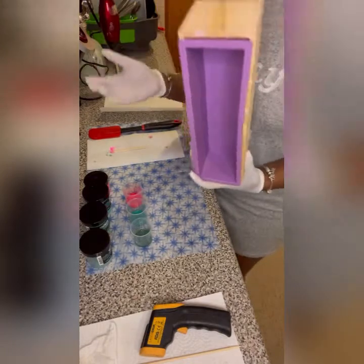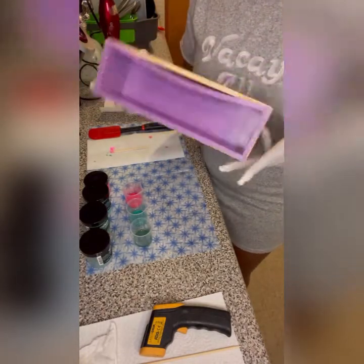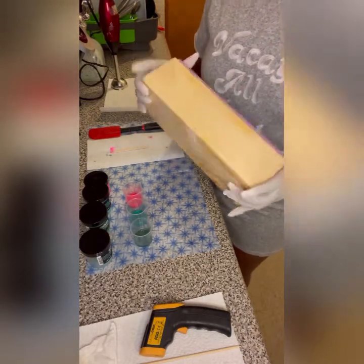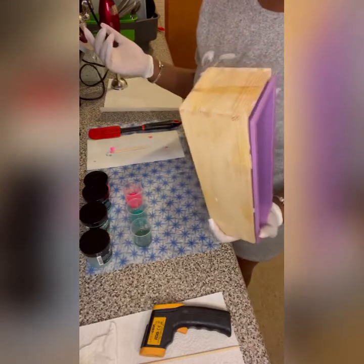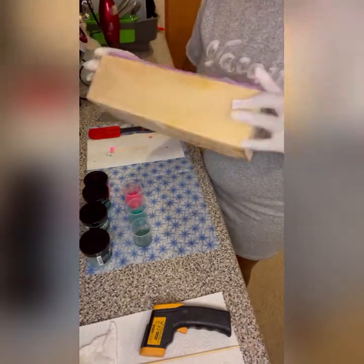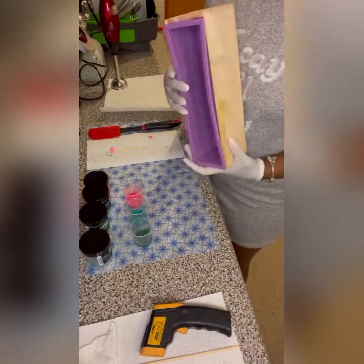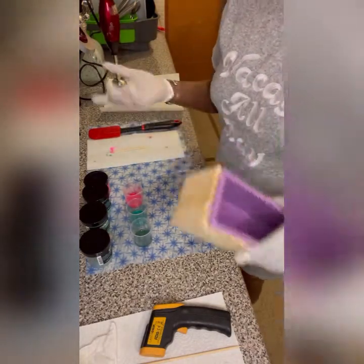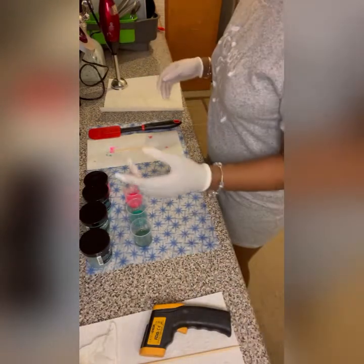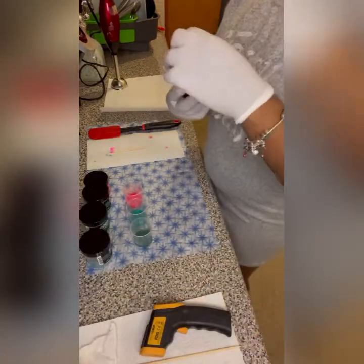Moving on, I have my mold here — it's ready. This is actually a mold I got from Amazon; it's fairly cheap and does the job. I have maybe 10 molds in a whole bunch of different sizes and lengths. This one gives me about 10 even bars, which works out well for me since I'm a small business and I don't mass produce.